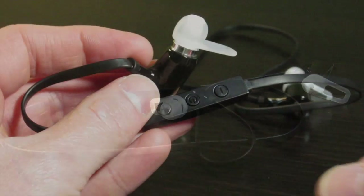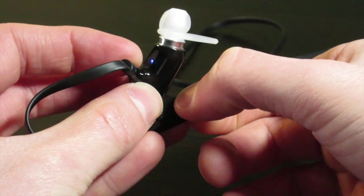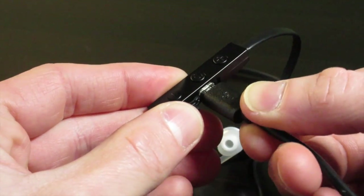There is an inline remote that makes controlling the earbuds easy. You can hold the center button to power them on and off and then press the other buttons to adjust the volume. The charging port is also located on this remote and it accepts a standard micro USB cable.